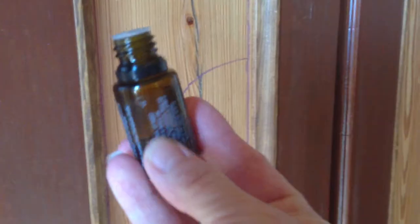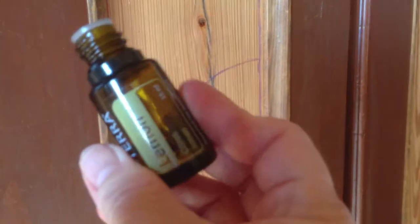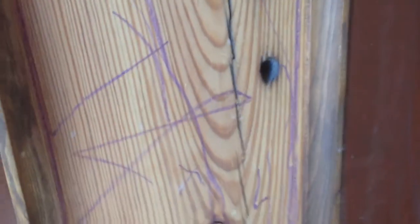I'm going to show you how lemon essential oil — voila! Where is it? Sorry. I'm new at this whole thing. Lemon essential oil will get this purple crayon mark off of the wood.